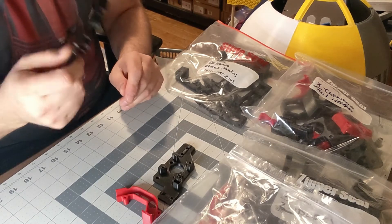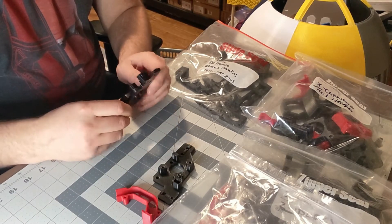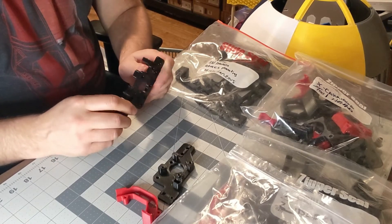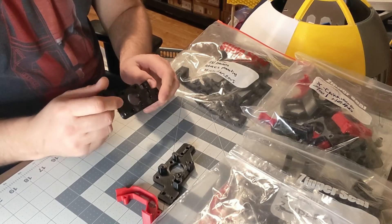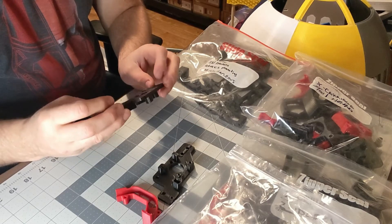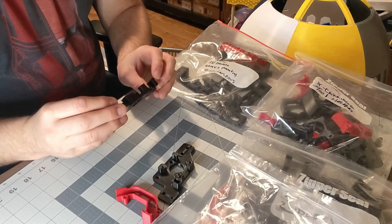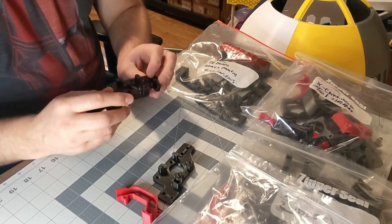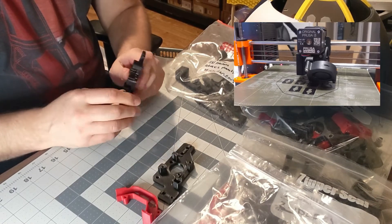If you're going to print these yourself, the key thing is that you need an all-metal hot end — something that can support the higher temperatures. Anything above 240°C, if you have something like an Ender 3 with a PTFE tube inside your hot end, that's going to deform pretty quickly and you're going to end up with jams and other issues. The Printed Forward program is a good way to get your parts if you want it; you're just going to have to wait.